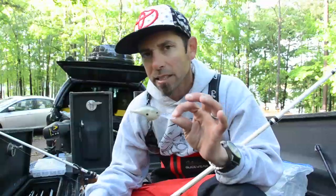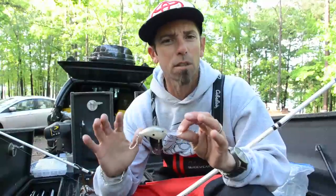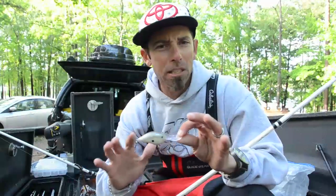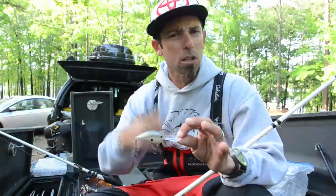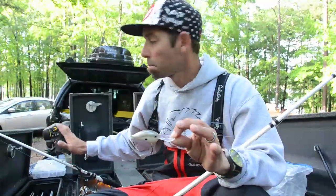I used that DT-10, and one of the keys for me was covering a lot of water until I felt something hard. A lot of the banks here are red clay, so I would just cover water. But once I felt something hard, I would slow down — and that's when I'd utilize my second bait.